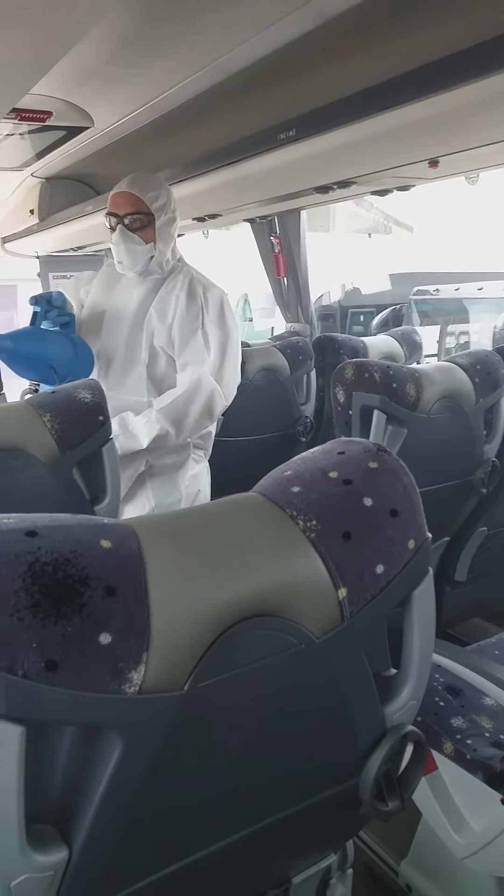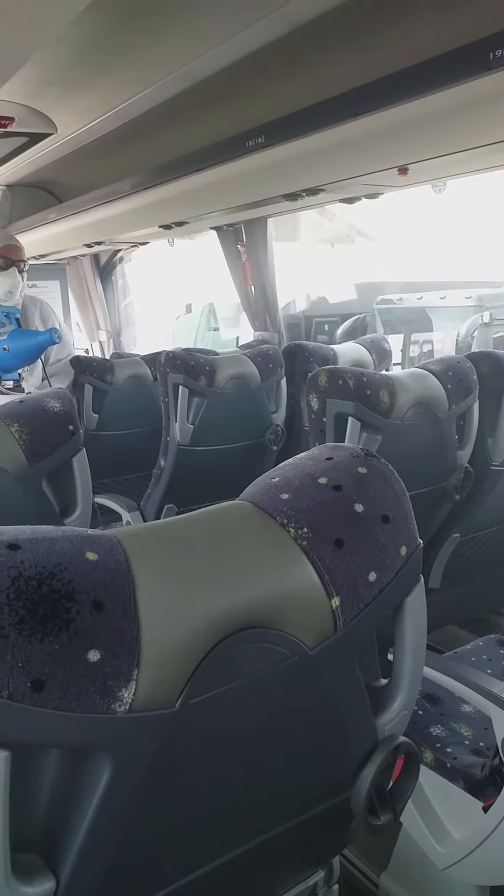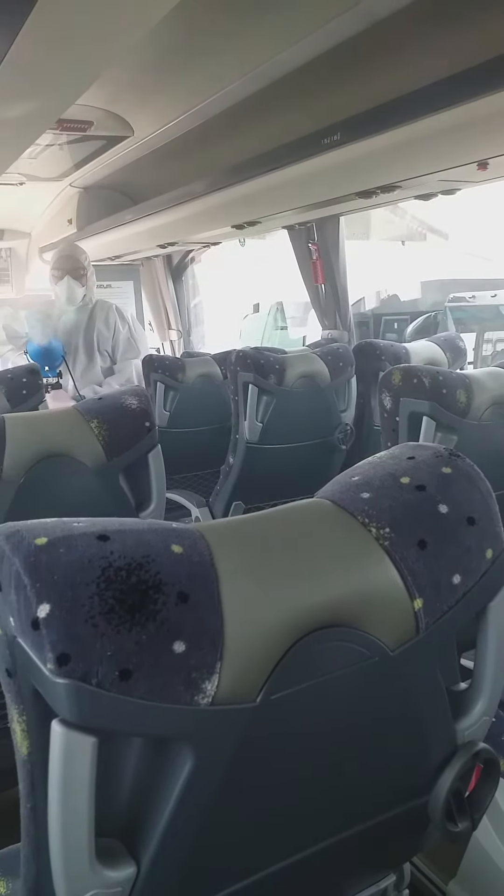After the whole coach has been sprayed with the electrostatic fogger, the coach doors are then closed to ensure the mist continues to cover and disinfect every part of the coach.